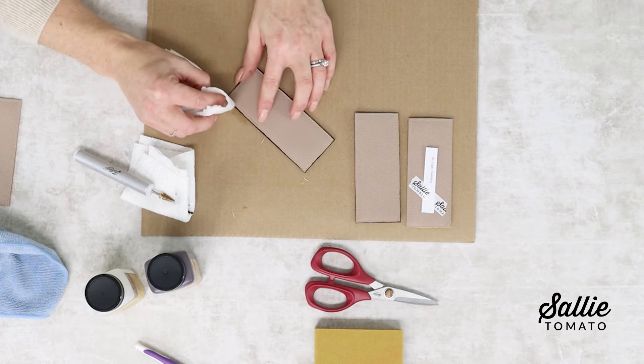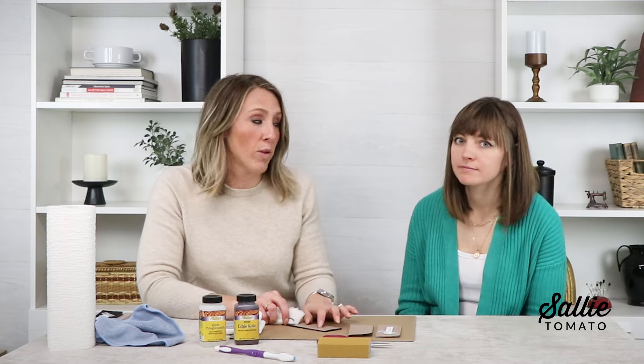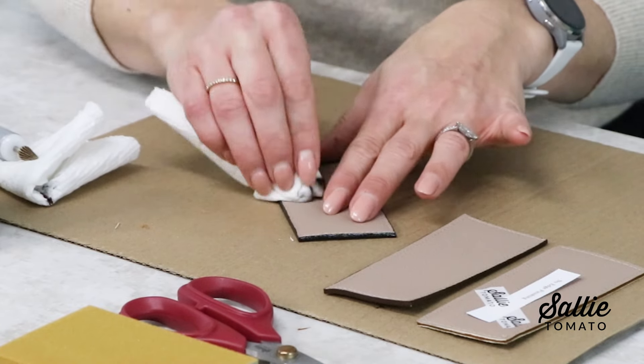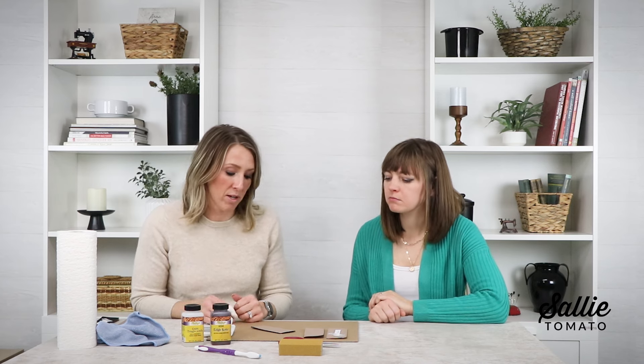Don't worry about getting edge coat on any of your Sally Tomato hardware — it will come right off with a little scrape of your fingernail. If you get it on your faux leather you can scrape it off with a wet paper towel and your fingernail. If you have a lighter color faux leather or material, try not to get it in the threads, but you can scrape away from the edge and it will clean up nicely. If you're using a contrasting paint color with your fabric this is especially important, but if you're using a matching color you really wouldn't have to worry about it at all.